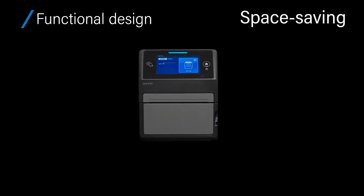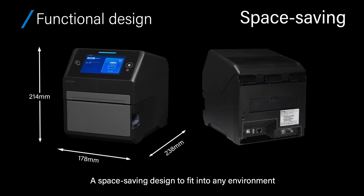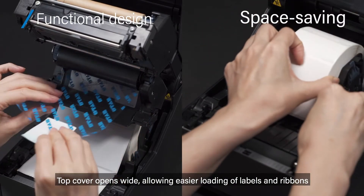Functional design: a space-saving design to fit into any environment. The top cover opens wide, allowing easier loading of labels and ribbons.